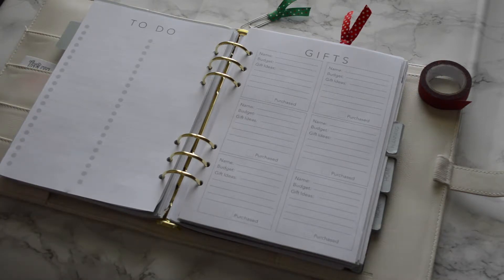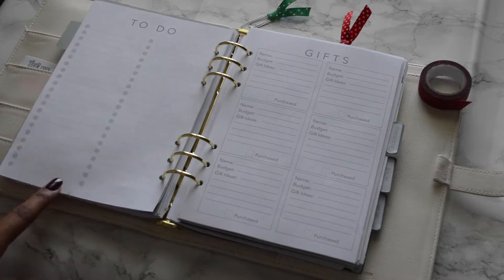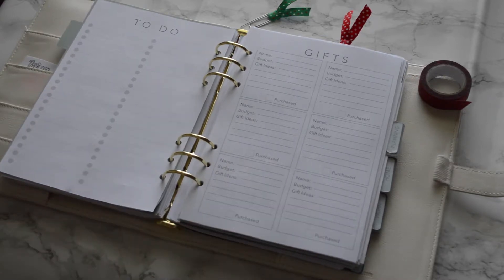Behind that is a to-do list. If you're familiar with the list on the shop, this is pretty much the same insert — the only difference is it says 'To Do' up top to make it a little more specific for this pack.